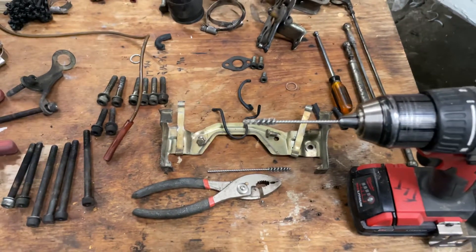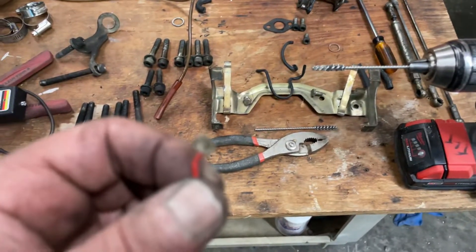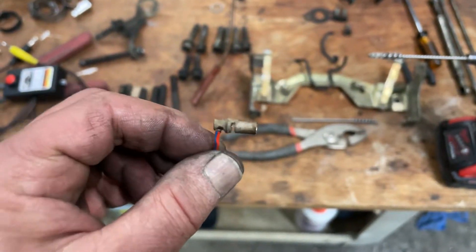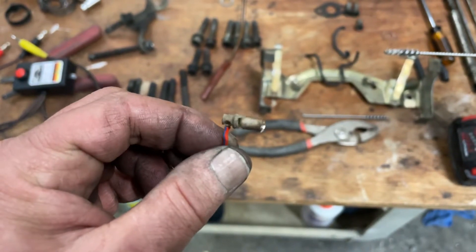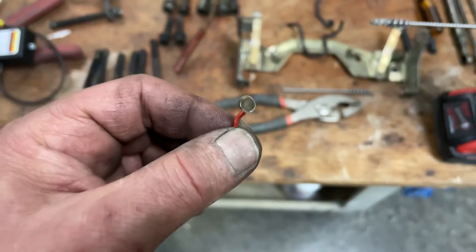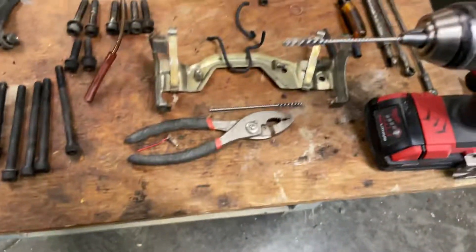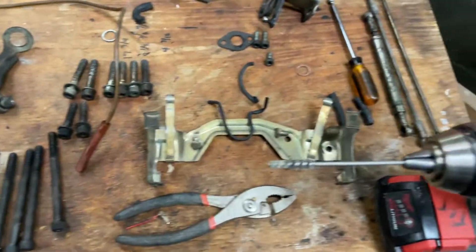All right, so we have a practical tip here, just something really short and sweet. You probably know it — you're trying to get a contact cleaned up and it doesn't work well. The reason why is you couldn't get in there and it is dirty. What we got: wire brush.